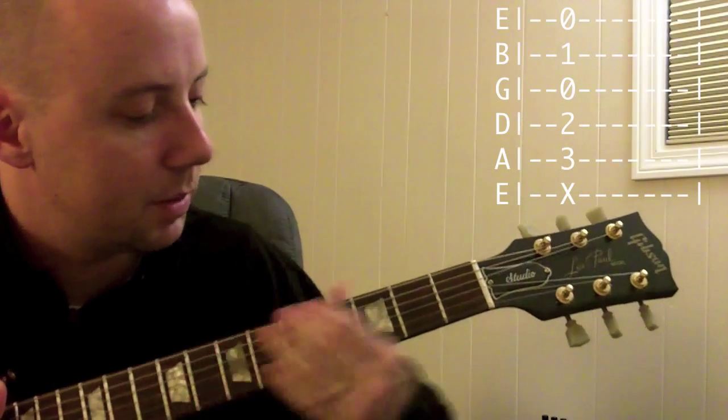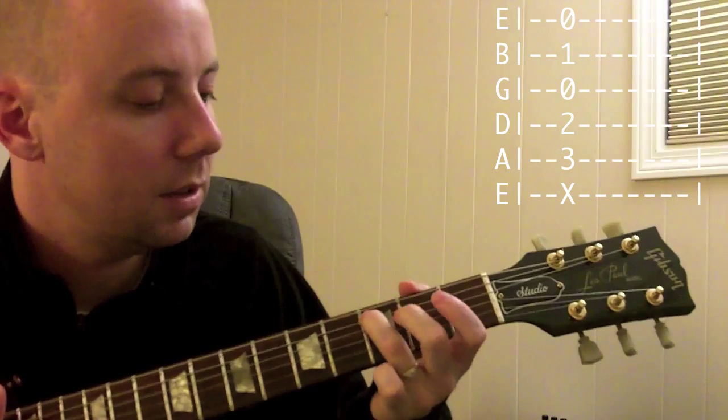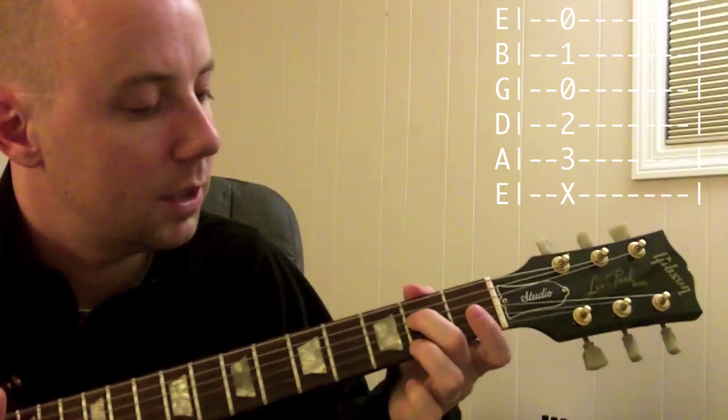To play a C chord, we're going to start right here: 3rd fret, 5th string, using our 3rd finger; 2nd fret, 4th string, using our middle finger, the 2nd finger.